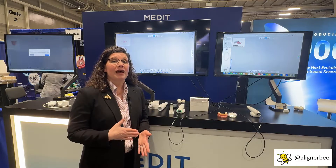I've had the Medit scanners in my practice since they released the Medit i500, and I've been using this scanner for quite a while with my orthodontic patients. When we moved from the Medit i500 to the Medit i700, we saw some changes, and even more changes today. Let's go ahead and take a look.